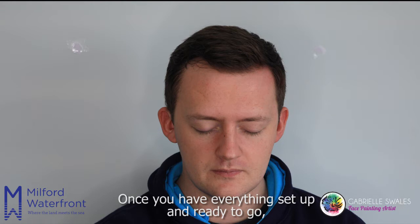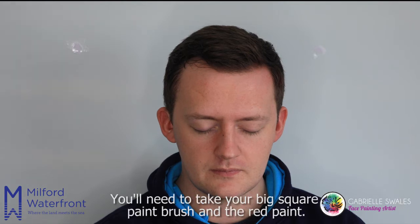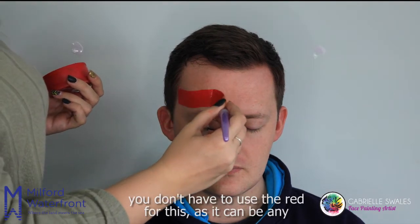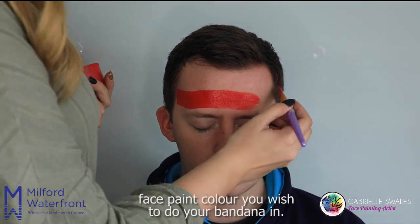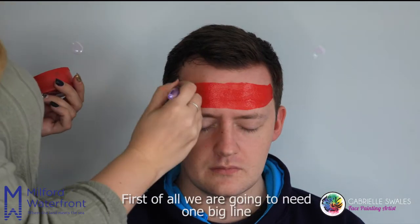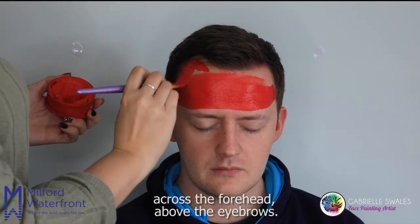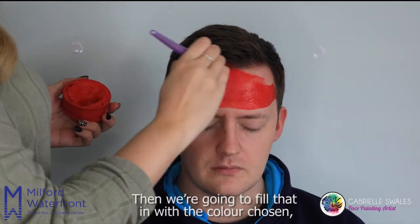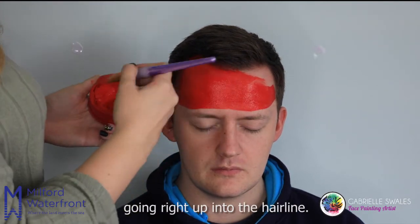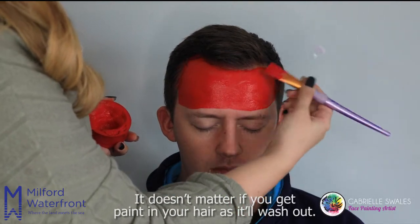Once you have everything set up and ready to go, you'll need to take your big square paint brush and the red paint. We're going to start on the bandana first of all — you don't have to use red for this as it can be any face paint colour you wish to do your bandana in. We're going to need one big line across the forehead above the eyebrows, then fill that in with the coloured show zone, going right up into the hairline. It doesn't matter if you get paint in your hair as it'll wash out.